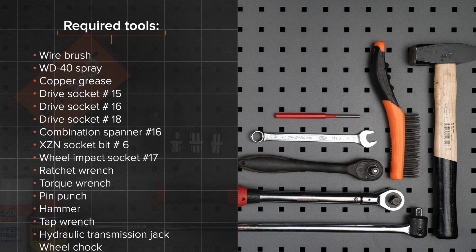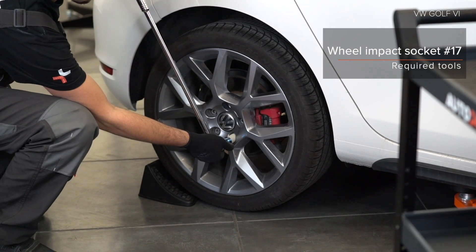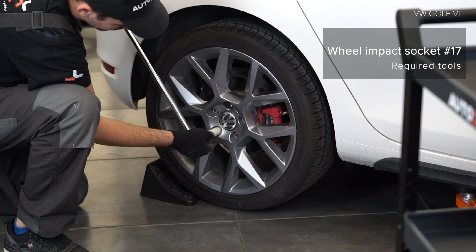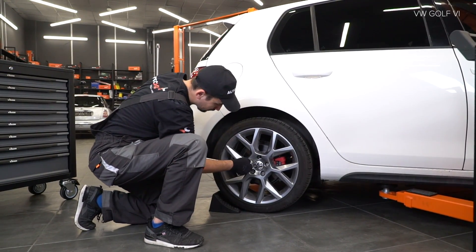The tools you need for the replacement. Take care!